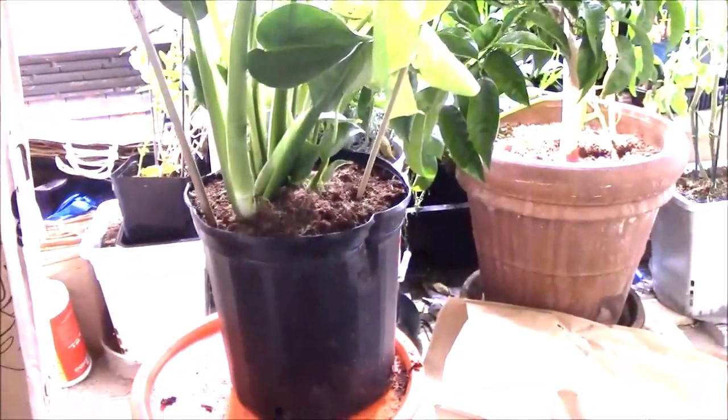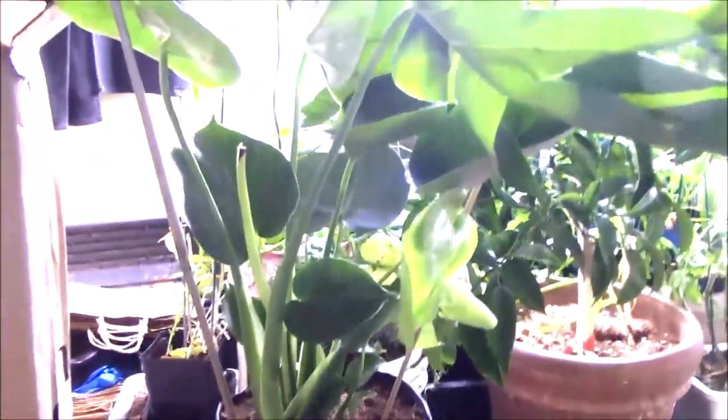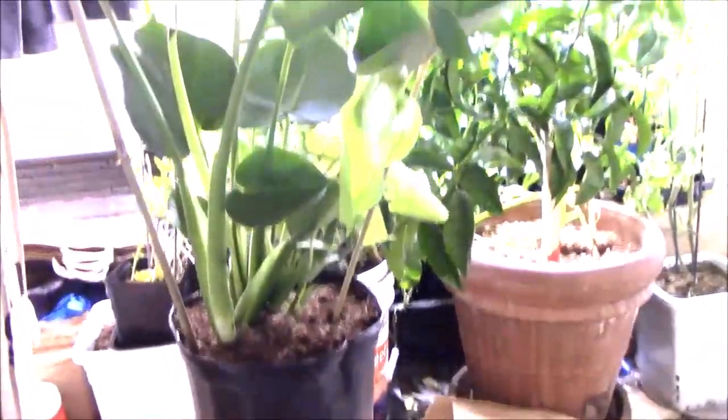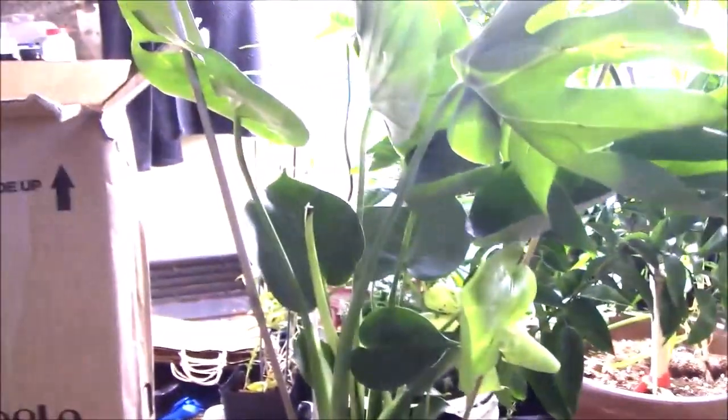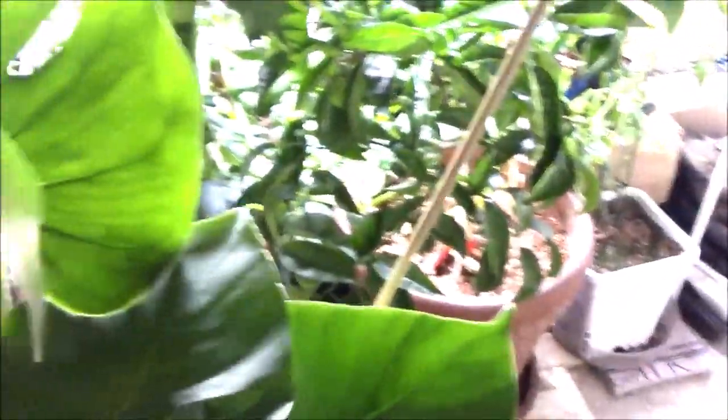I got all the shrink wrap off it and you can see it's a pretty healthy plant. This is the second plant I've got from Costa Farms — the first was a really exceptional Boston Fern. These guys are pretty good at producing large plants and getting them to you in good shape.